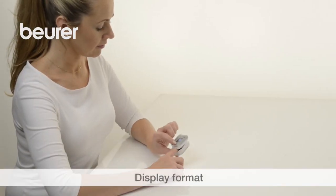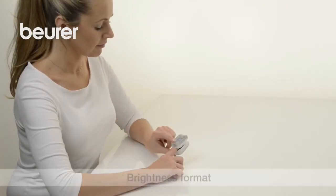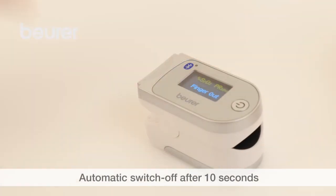Press the function button briefly to change between the different display formats. You can set the display brightness you want by pressing and holding the function button. The device switches off automatically around 10 seconds after you've taken your finger out.